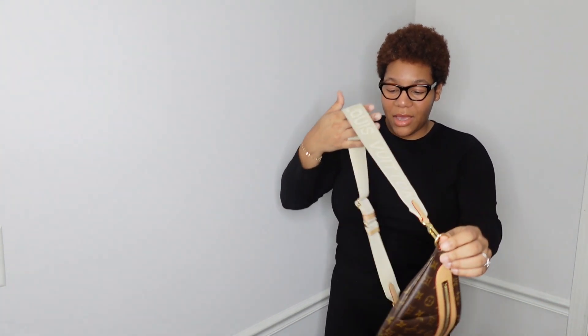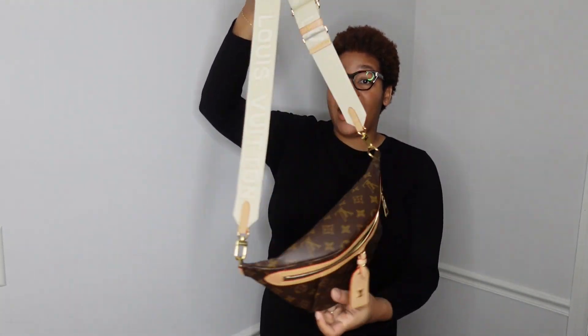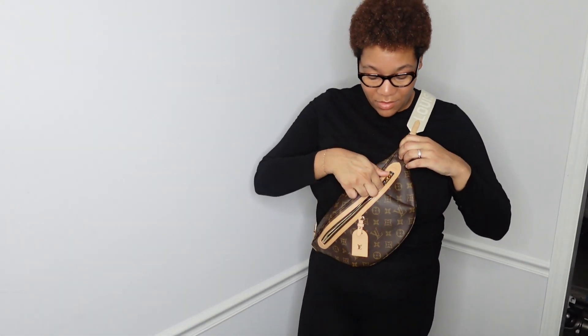I'm attaching the strap back to the bum bag — now it has more slack. I'm going to show you how it looks crossbody. I am 5'10" and heavy-chested, so this is how it looks in the front on me. You can have it up this way, or I'll show you how I normally like to carry it, which is under the bust on the side — not on my boob, kind of under, on my side, and it hangs a little bit.